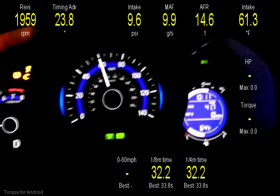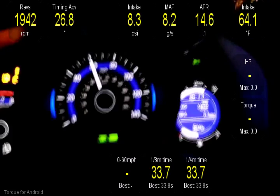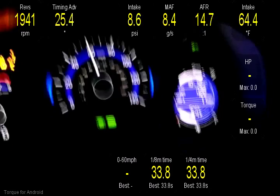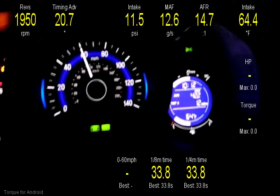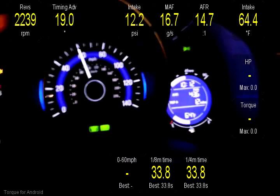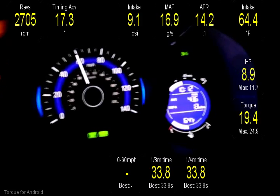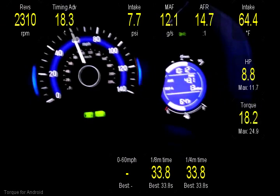I'm driving a 2015 Honda Fit LX CVT. The outside temperature is about 64 degrees, and my intake temperature is 64.4 degrees. So when someone tells you that you can't get your intake air down to ambient temperatures, don't believe the hype.